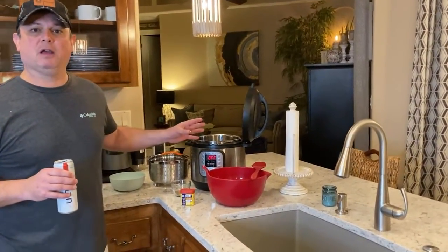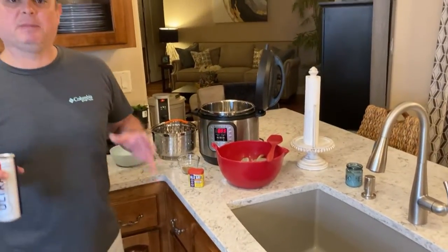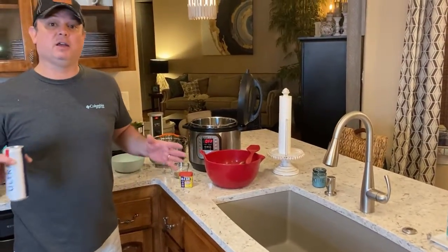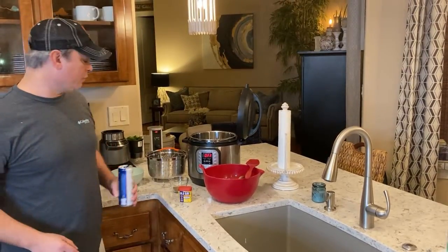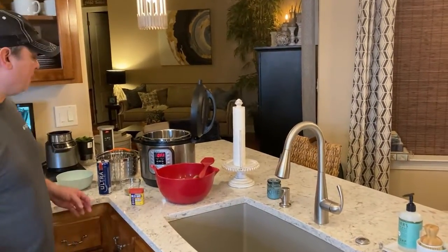I've done a previous video where we boil some shrimp in the Instant Pot, but tonight we're going to be steaming some shrimp. This is different - this is what they do a lot on the East Coast, but it's very good. It's different than boiling, but still a very good way of cooking your shrimp. I'm going to show you all how to steam some shrimp tonight.